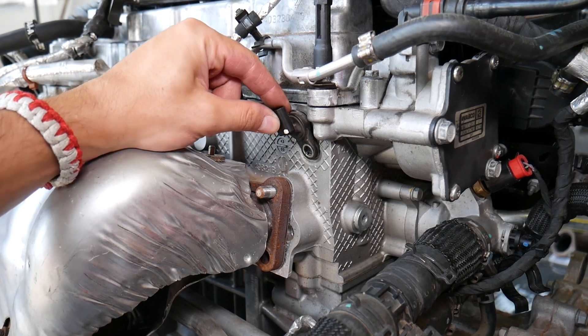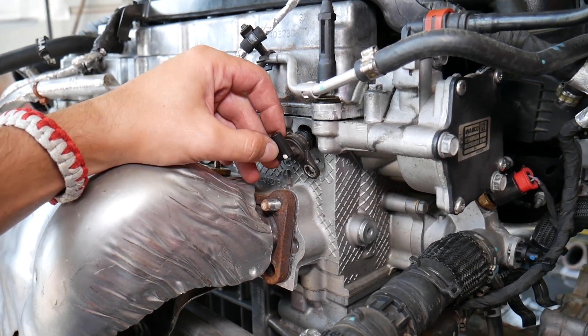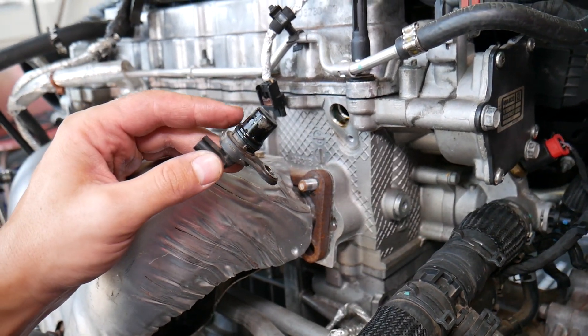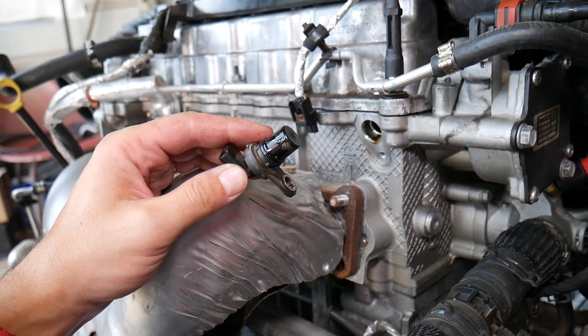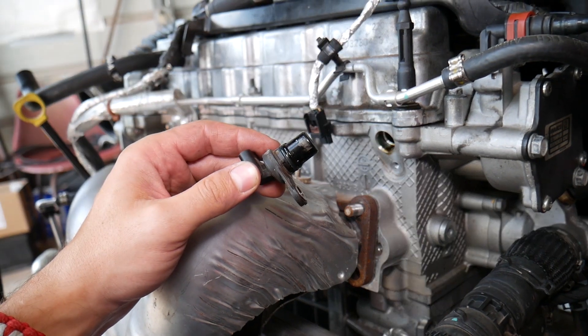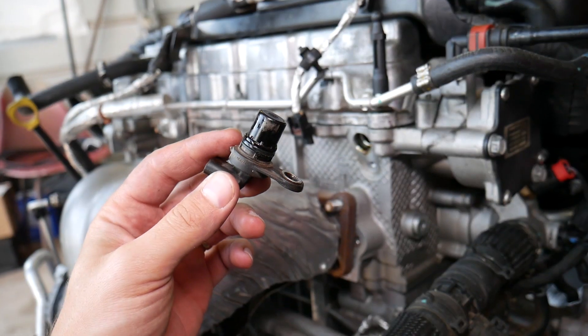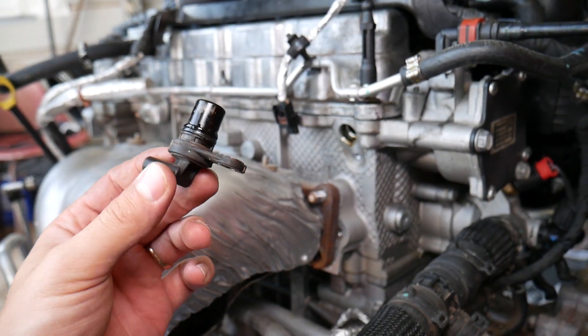Never twist the sensor left or right — just pull it straight out. There is an O-ring rubber seal that gets stuck a little bit. When you install the new one, always apply a little bit of oil on the O-ring so you don't cause any damage and it slides in easily. Always make sure the new sensor comes with an O-ring — most of them will.